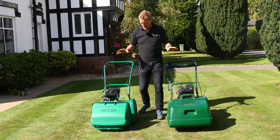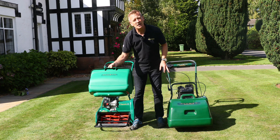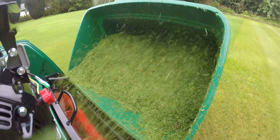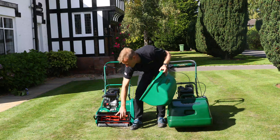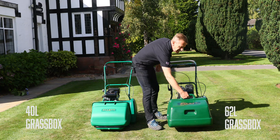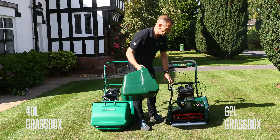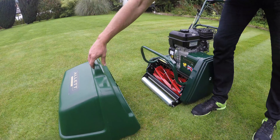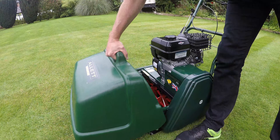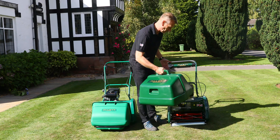The grass boxes: the grass box on the Classic is quite lightweight, open, fills well, and sits on top of a cradle which folds up. Whereas the Kensington is a heavier duty grass box altogether with a nice handle on the top, and that hangs from the cradle at the top. That means it's less likely to bump off if you bump into the rockery or something like that.